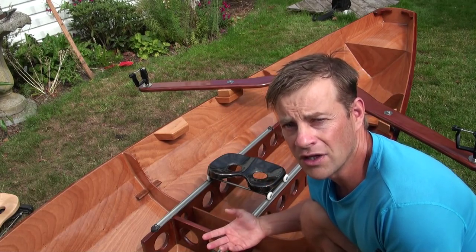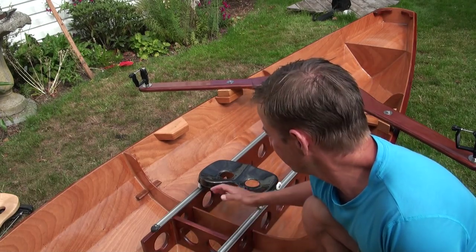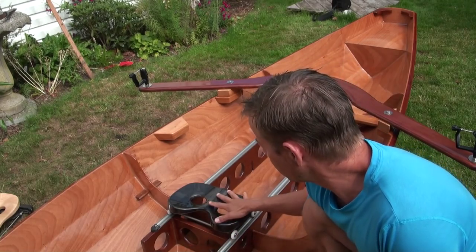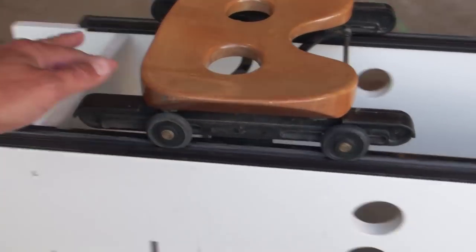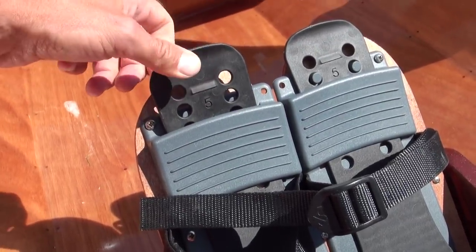It does take about 14 hours of build time to put together. What we supply with our kits is the componentry — all professional quality components. The seat you're looking at here is a carbon fiber seat. We also have the more traditional wood seats, aluminum rails, Concept 2 foot plates and oarlocks.